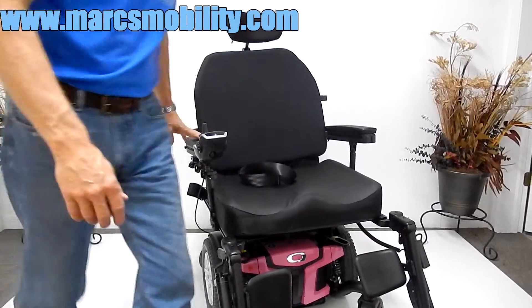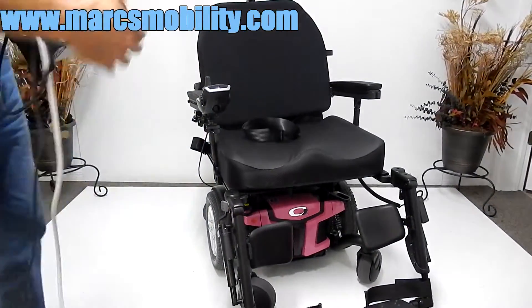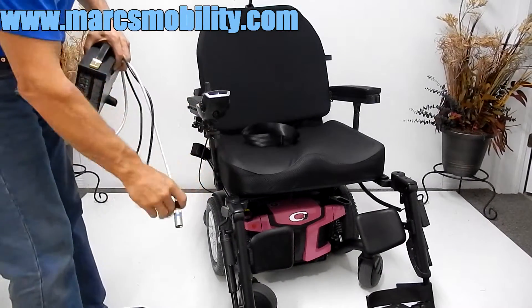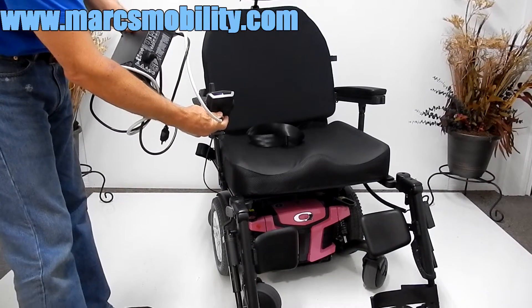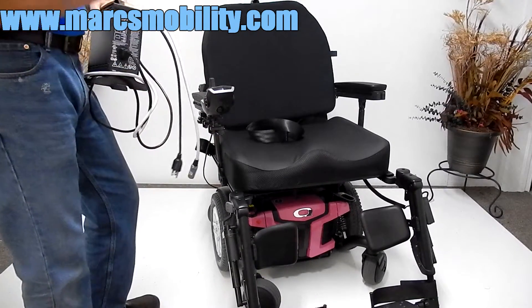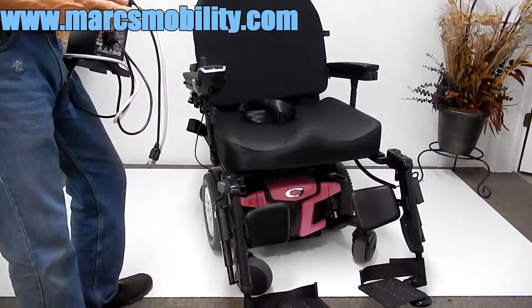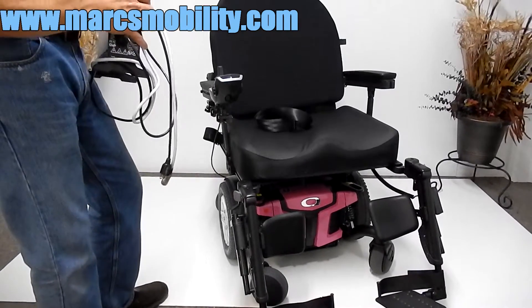If you need to charge this chair, all you have to do is take your charger and plug it into the bottom of your joystick. When the charger light turns green, you're fully charged. As soon as the chair is full, the charger will turn off. The light will still be green but it will not be charging anymore, so you don't have to worry about overcharging your chair.